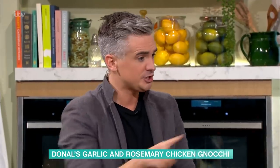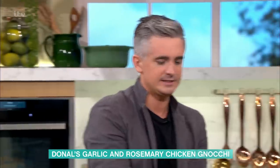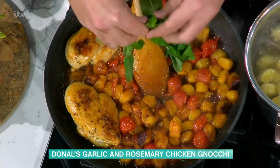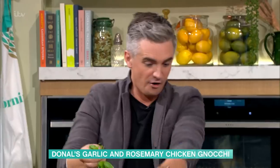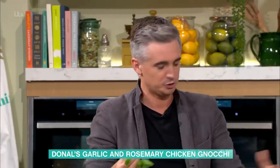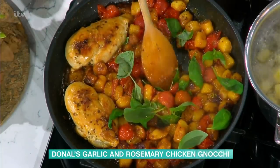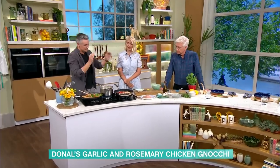Finishing touches — I'm going to grab some basil. It's really simple to do. The great thing here is that it's quite adaptable. You could take this in the direction of a creamy mushroom dish if you wanted — fry off your mushrooms alongside your chicken, add a little bit of cream and you've got a creamy chicken mushroom dish instead of the tomatoes. So really, really adaptable. Stir that basil through — it really does make a difference. People think it's just garnish, but that flavour from the basil and tomatoes works a treat.